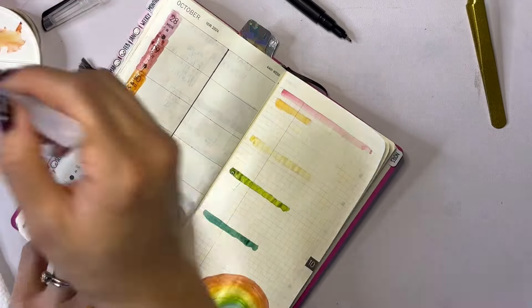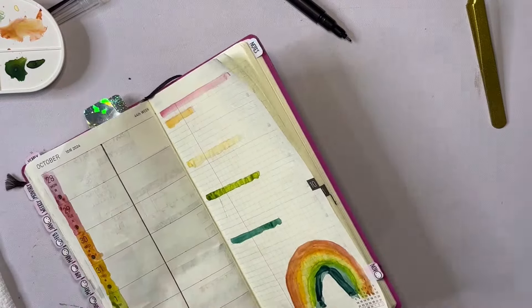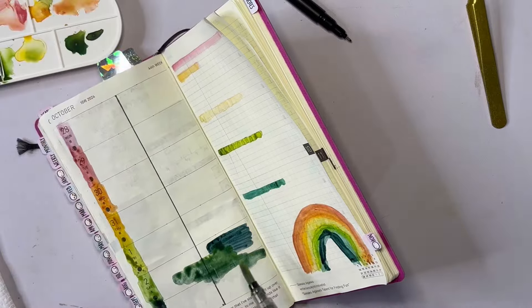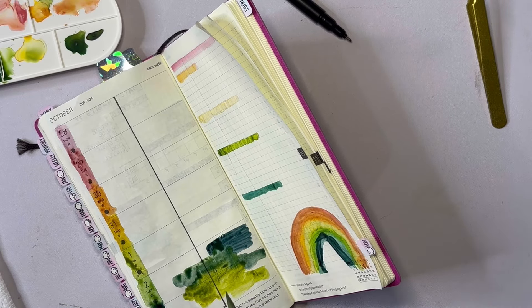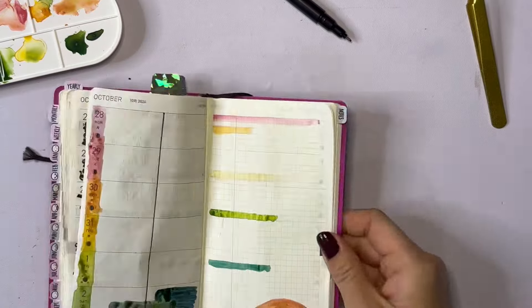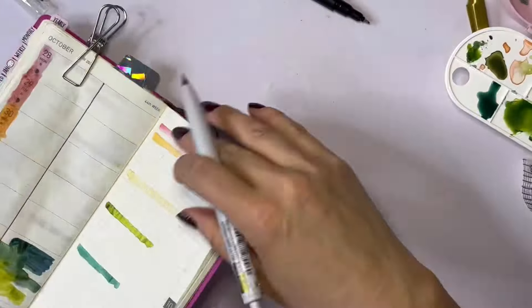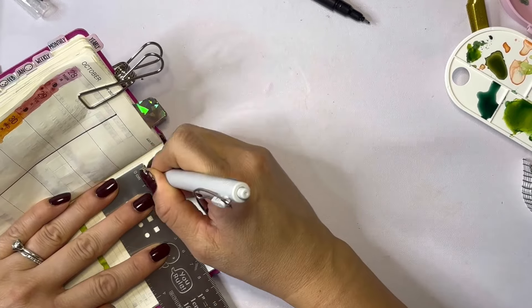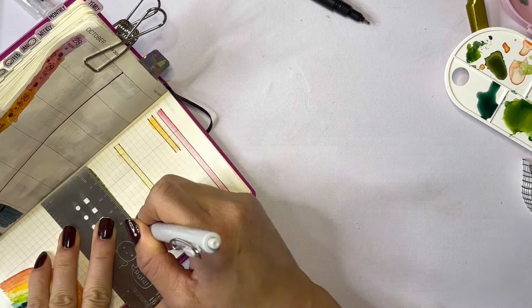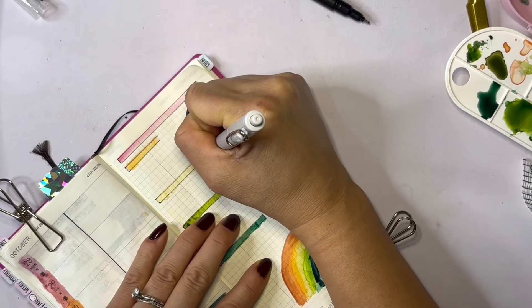I added that rainbow on the bottom just to take up space — normally I would put a sticker there. Adding color to the days of the week on the left was just for fun. Then I decided to add some more blobs of color and build off that. Think of the paint as my base layer. If you're familiar with According to Allie's alcohol ink stickers — which are one of my absolute favorites she creates — you can use those to layer and it looks like you used ink right on the page. That's kind of what I'm doing with these color blobs: treating them as the base, then layering on top.